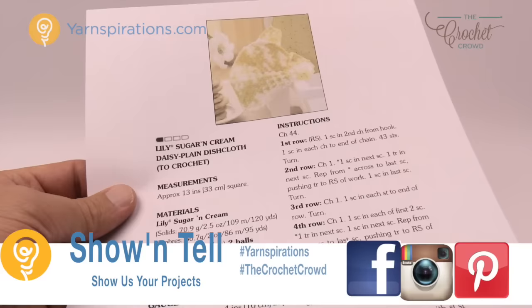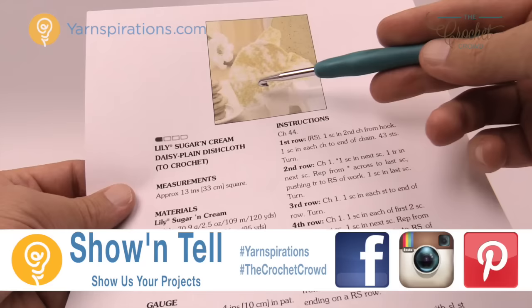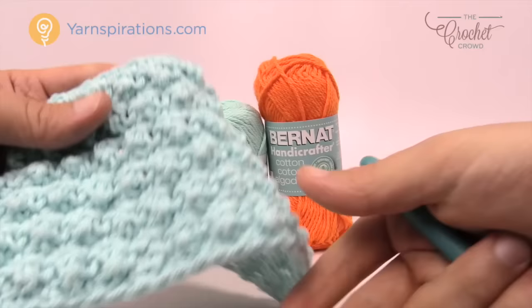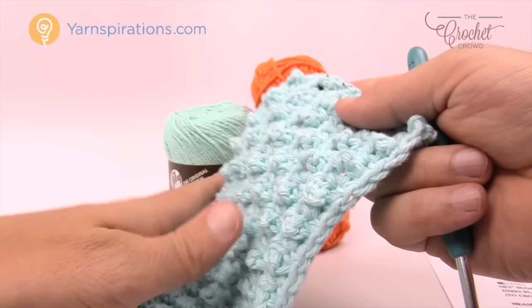When I printed this out I thought this dishcloth was more flat than it is because it's really hard to tell within the photograph, so I did a sample just to see what it looks like. You'll be very surprised. You will notice it has a lot of raised bumps on it and it looks really quite nice and strategic. So if you're really looking for a dishcloth that can do some scrubbing and is not so flat, this is the way to go.